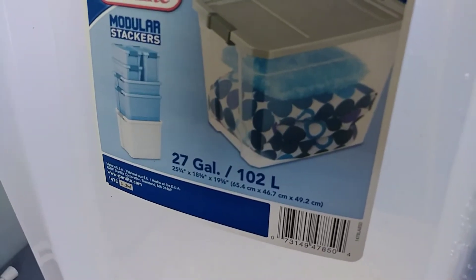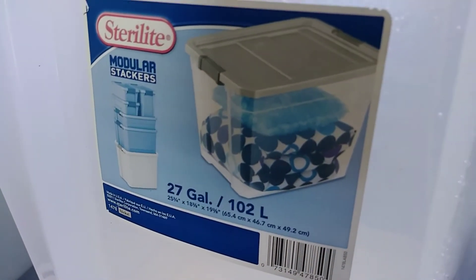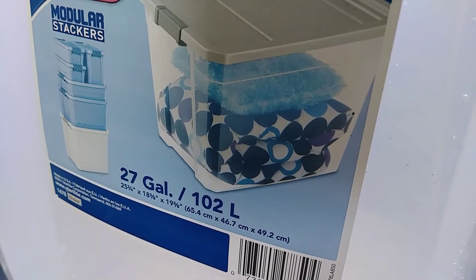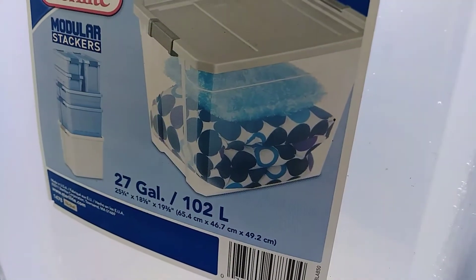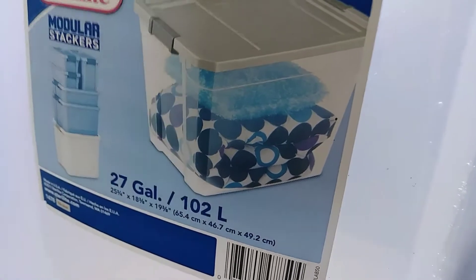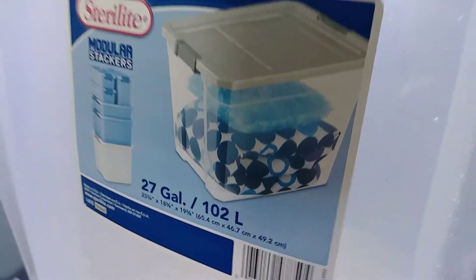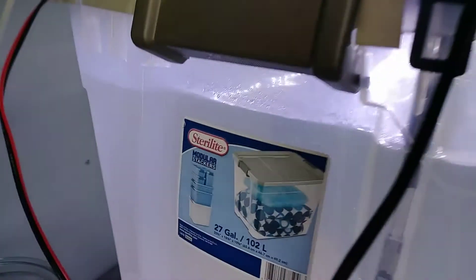There are the dimensions of it — it's a Sterilite. The dimensions are 25 and a quarter by 18 and 7/8 by 19 and 7/8. Basically it's just a modular stackable storage bin.